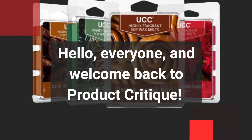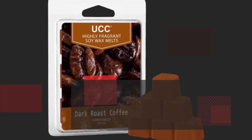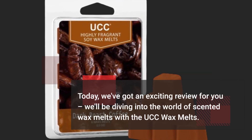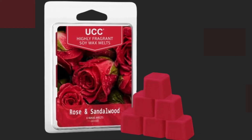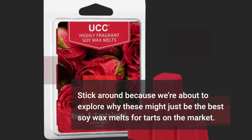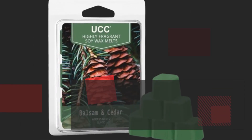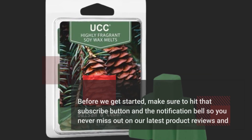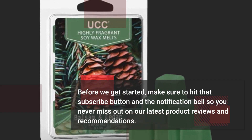Hello everyone, and welcome back to Product Critique. Today we've got an exciting review for you. We'll be diving into the world of scented wax melts with the UCC Wax Melts. Stick around because we're about to explore why these might just be the best soy wax melts for tarts on the market. Before we get started, make sure to hit that subscribe button and the notification bell so you never miss out on our latest product reviews and recommendations.